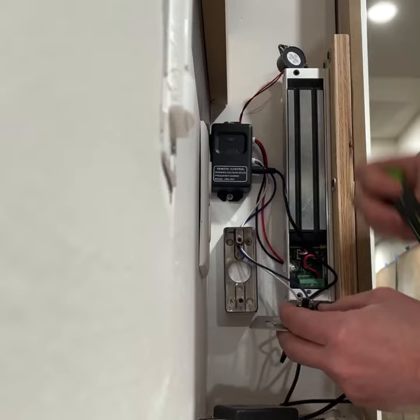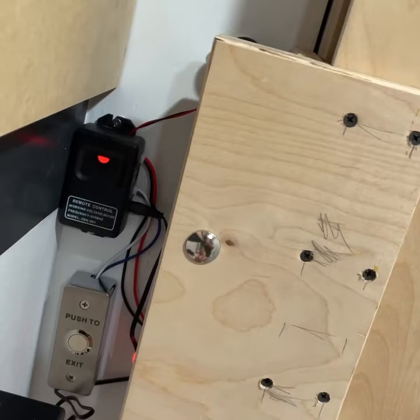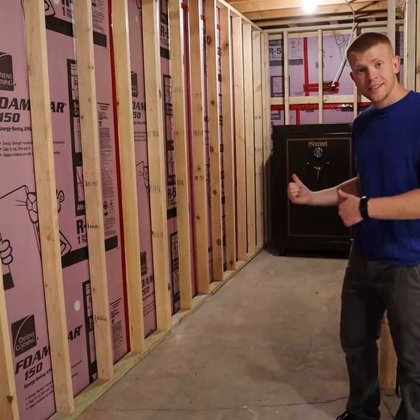Could you put a backup battery on it? Yes. Will I? Probably not. We're going to turn this into this.